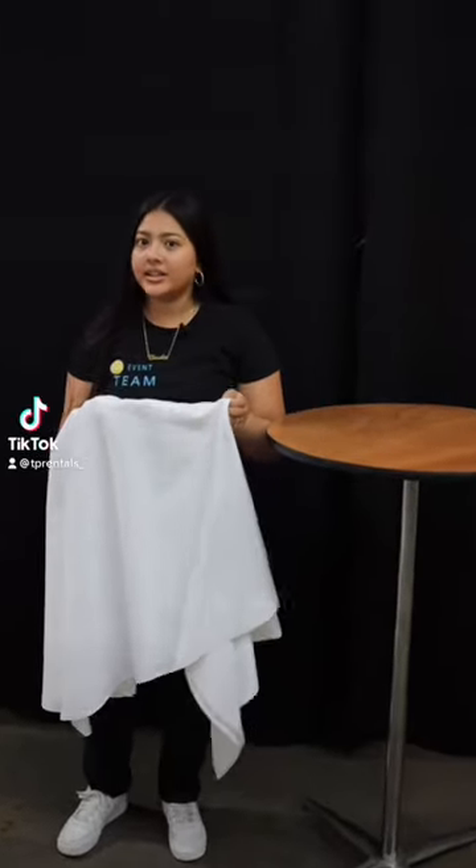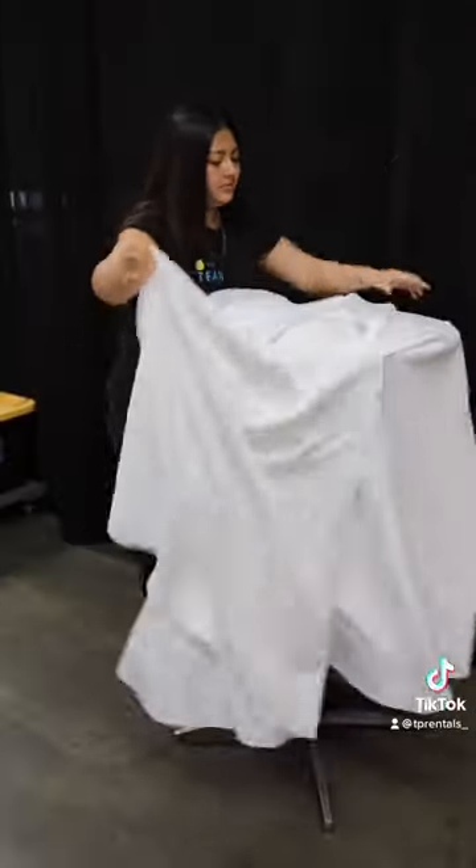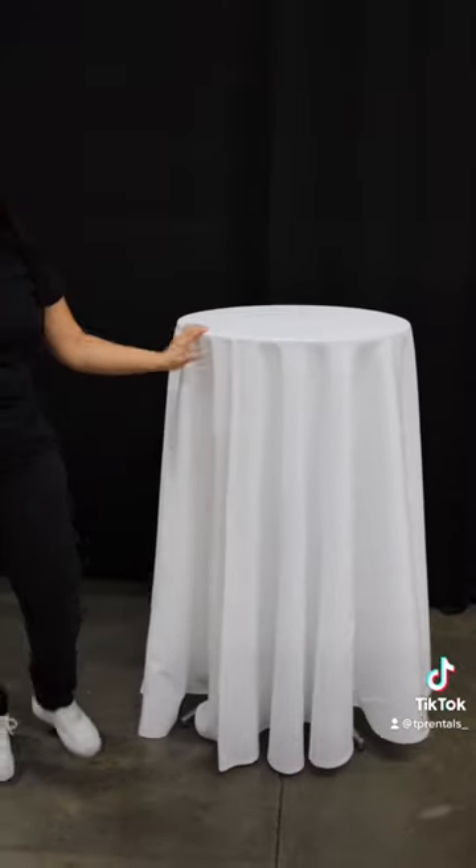Today I have our polyester cover. It is another option for our cocktail tables. Here is how we just place them down, and like that you have your cocktail table dressed and ready to go.